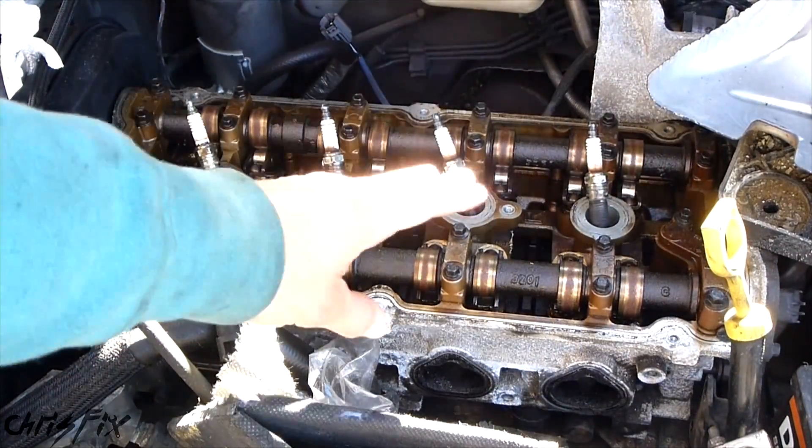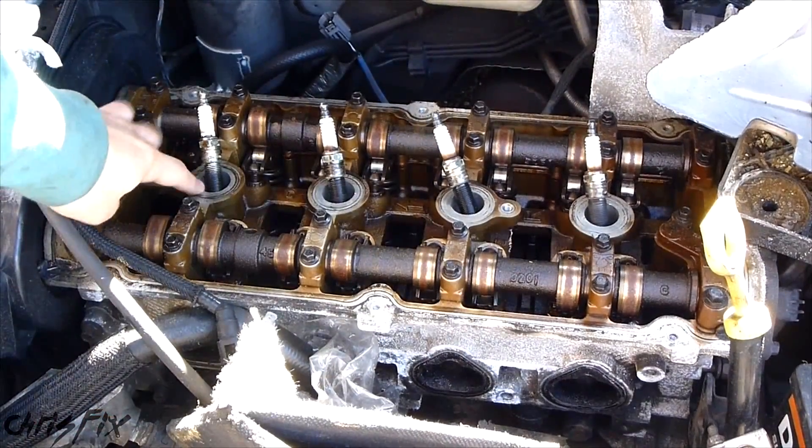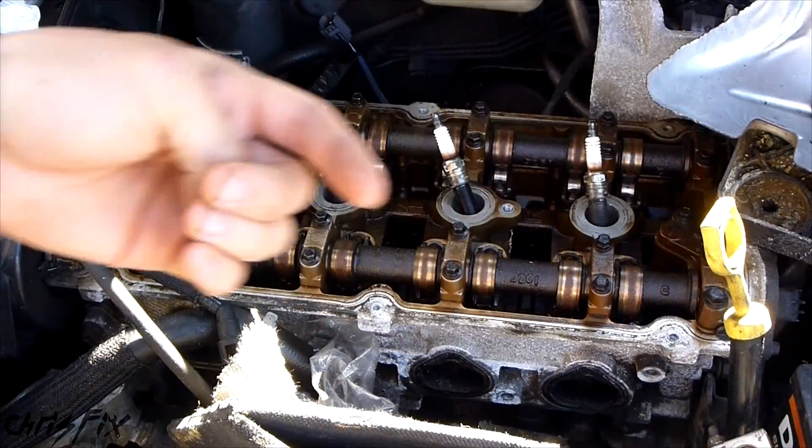You'll get an in-depth view of what a normal cylinder should look like, what a cylinder with a head gasket leak looks like, and also a cylinder that is melted. This is a straight 4 engine. You can see cylinder 1, 2, 3, and 4. We're going to go to cylinder 1 first, so I'm going to switch over from this camera to my endoscope camera and go in through the spark plug hole.